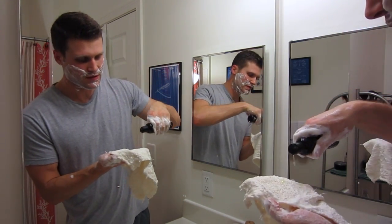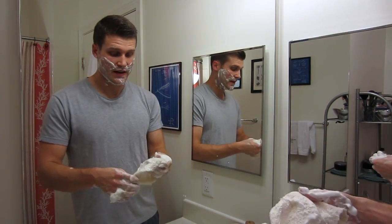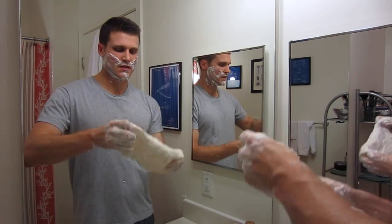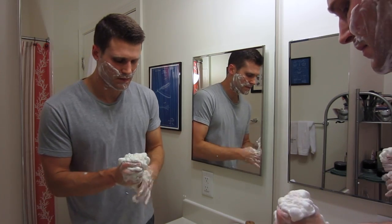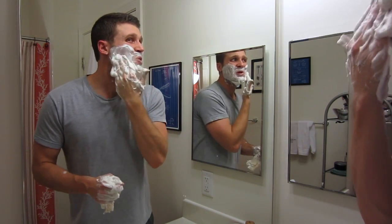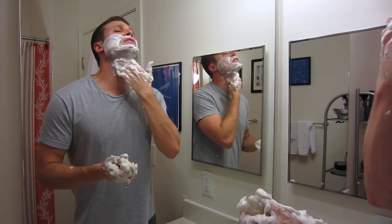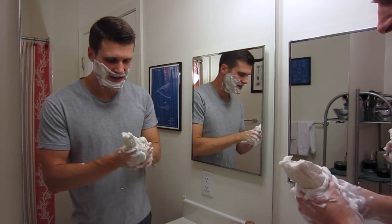I'm going to add in a few more drops of the cutting balm — this could be the problem. Now I've got a really nice lather coming out of this for sure. I just don't think I had enough soap and cutting balm before. To work it into your face you use your fingertips — you don't use a brush or the shaving cloth. But it still just isn't quite stable.